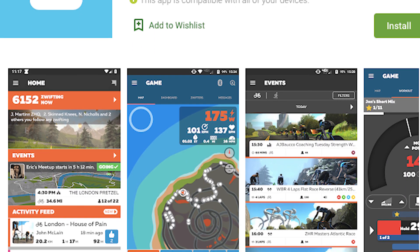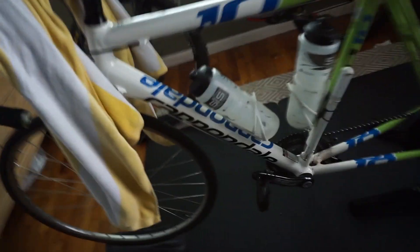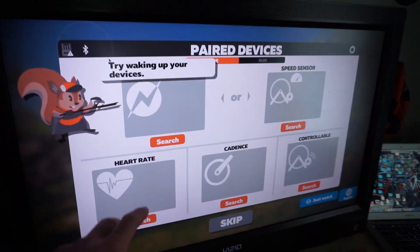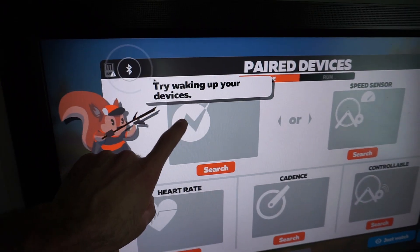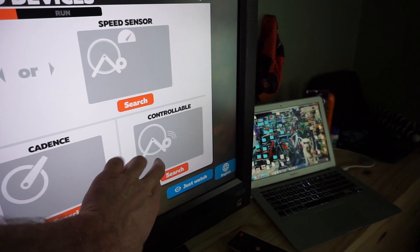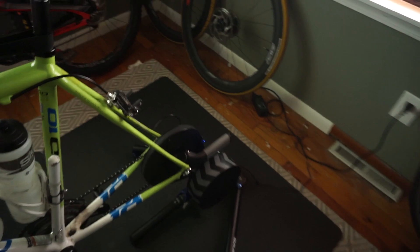Now we need to find our sensors. I use the Garmin heart rate monitor and the Garmin cadence sensor with my smart trainer. The most important thing is to make sure you've got your power device hooked up and your controllable linked — if your controllable is not linked, you're not going to be able to interact with Zwift.